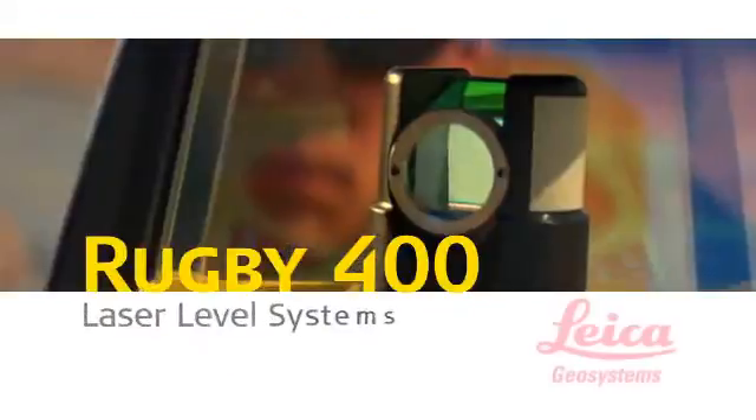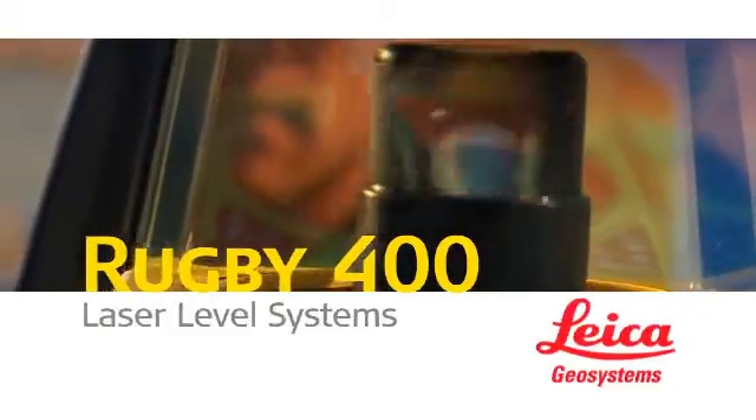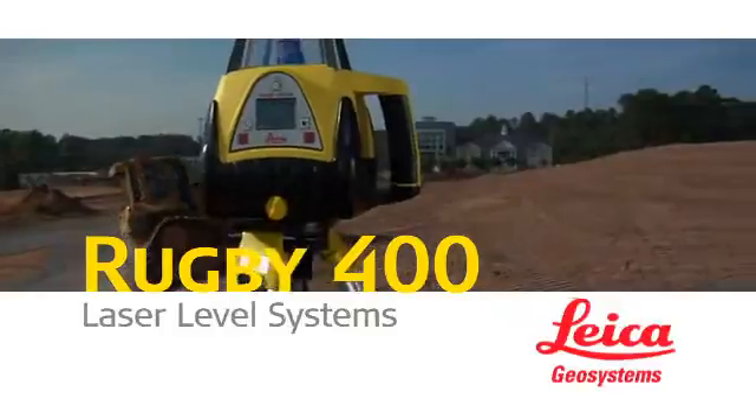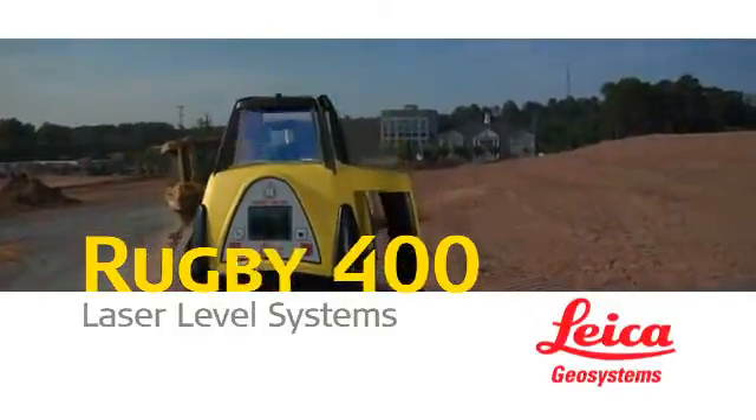The bottom line? Leica Geosystems Rugby 300 SG and 400 DG lasers deliver measurable material and labor efficiencies that speed workflow to improve both job site productivity and project profitability.